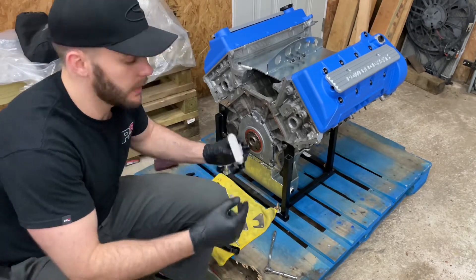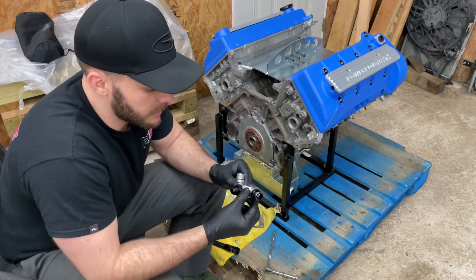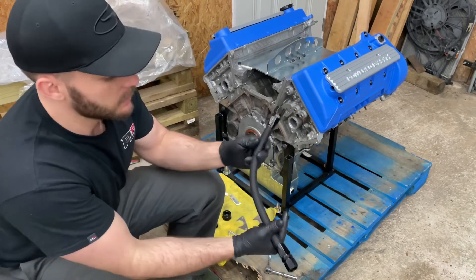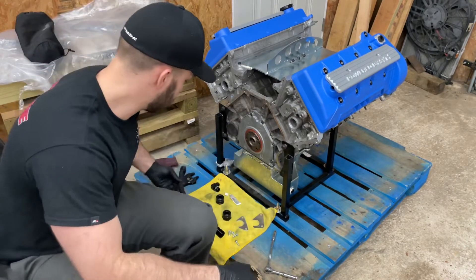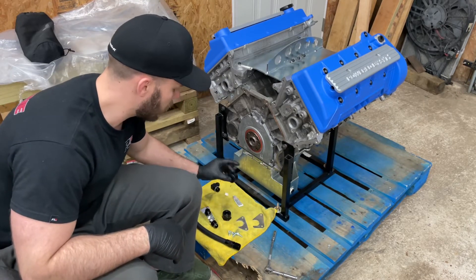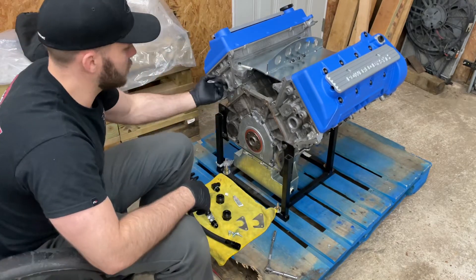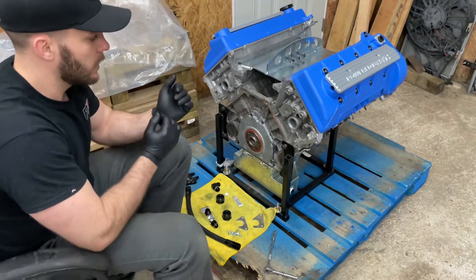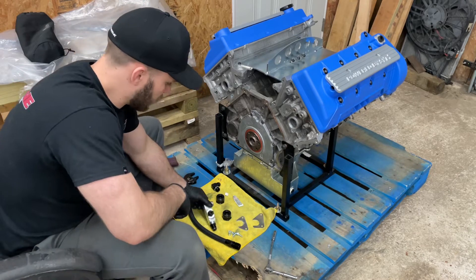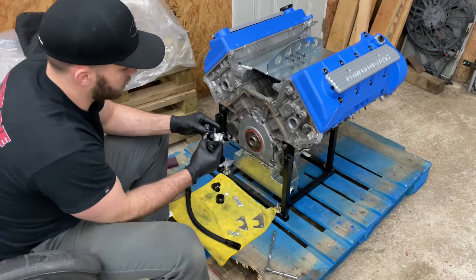I'm going to finish up installing this Cobra Engineering head cooling mod from James. It's a beautiful piece — all billet aluminum with nice AN fittings. I got the line assembled, pretty easy. It comes with all the brackets. I went ahead and put some dielectric grease on all the O-rings to make sure everything is nicely lubed up, and I cleaned it out with a little Scotch-Brite to pull out any old residual. I actually have no idea exactly how it goes together but it seems pretty self-explanatory.